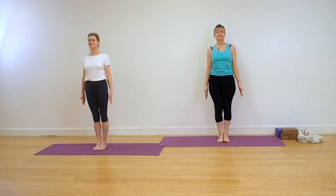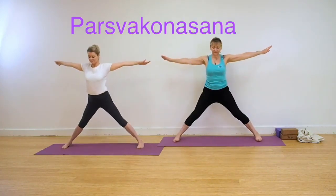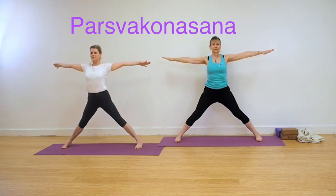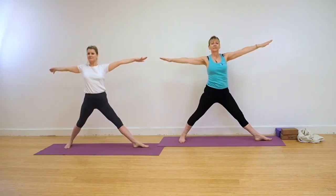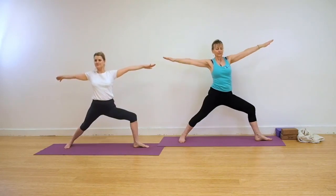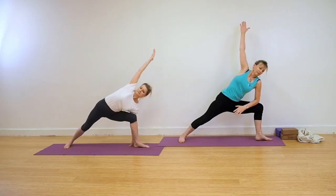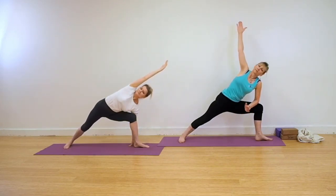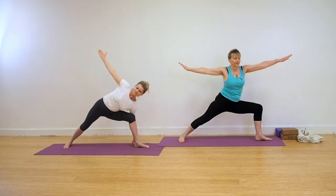We're going to come into Parsvakonasana now, Extended Side Angle Pose. Step or jump the feet wide. Turning the feet to the right, left foot in 15 degrees, the whole of the right leg and foot out to 90 degrees. For those working in the classic action, when you bend your leg you can take your hand down to the floor. For those working in the modified version, the right arm can rest on your right thigh. If you're working in the full action, the left arm comes over the ear. If there's shoulder restriction, just keep the hand up as you did in the previous pose, Trikonasana. Come back up.